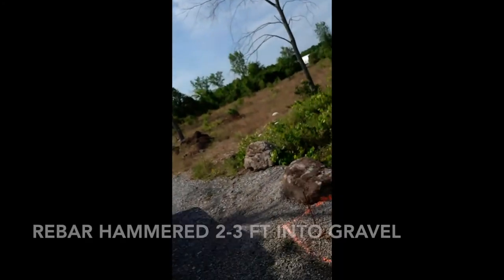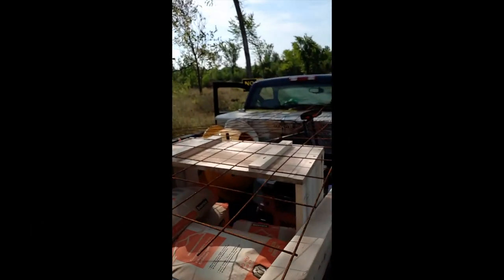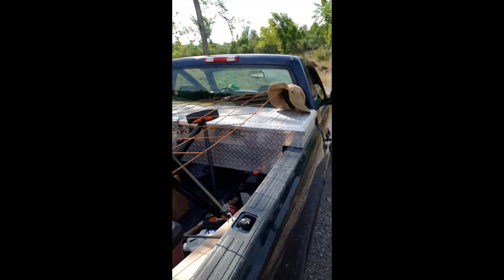Hi everyone, I'm out at the property today — my 10 acres. I'm here today to build the foundations for my gate on each side. You can see I've got quite a load of materials in the back: 16 bags of cement, a mixer, a generator, and some other materials to work on this.